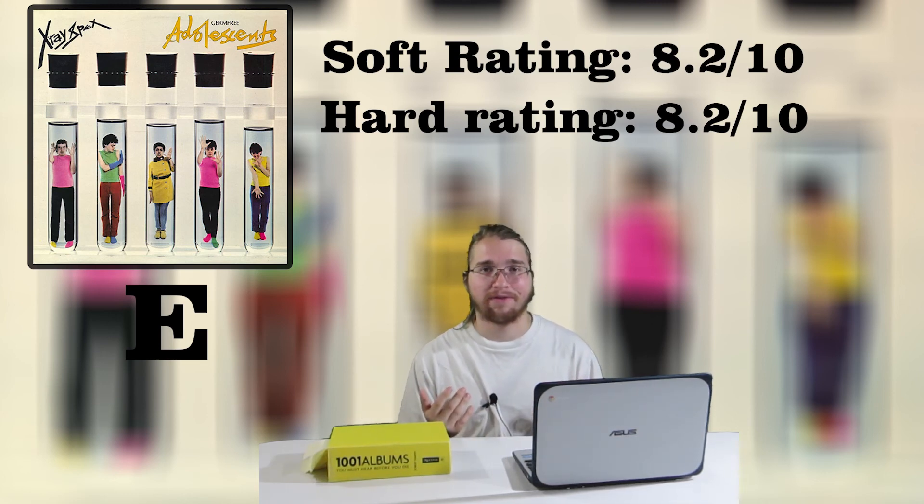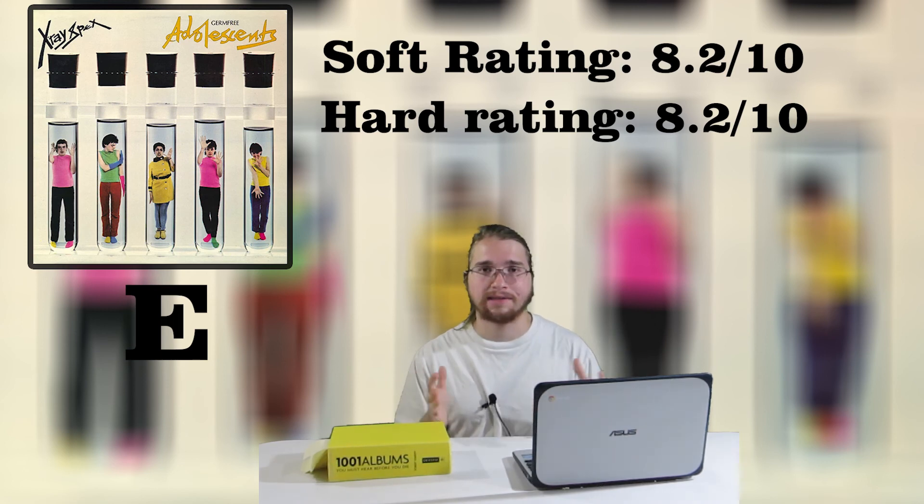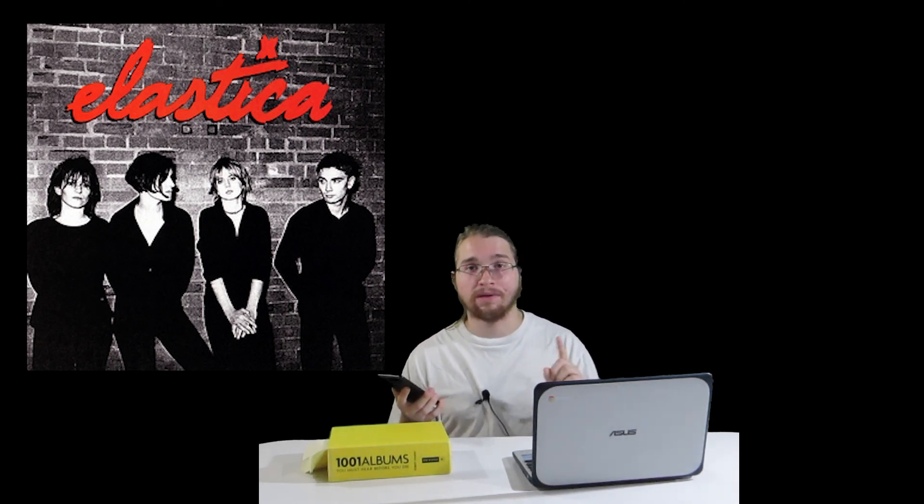Next up, let's see what album we have to listen to before you die. Number 795 is Elastica, self-titled — go ahead and give that a listen, and it will be reviewed and released in exactly one week. This Friday, we will have New Order's Low Life to review. If you like this video, please leave a like, and if you have thoughts on this album, leave them below. Please hit subscribe to follow along listening to every album from the 1001 Albums to Listen to Before You Die book — the link to the list is in the description below. This has been Randy Joe, signing off.